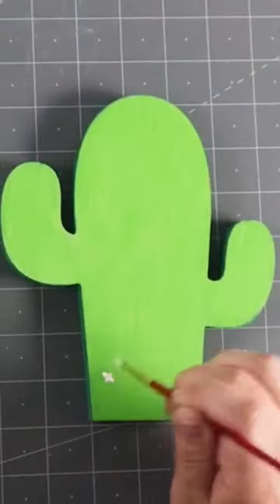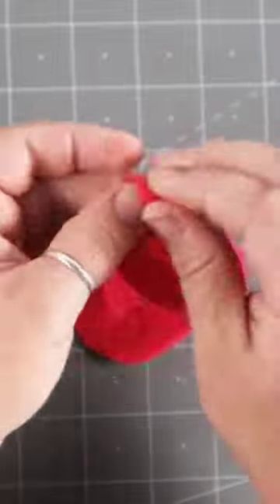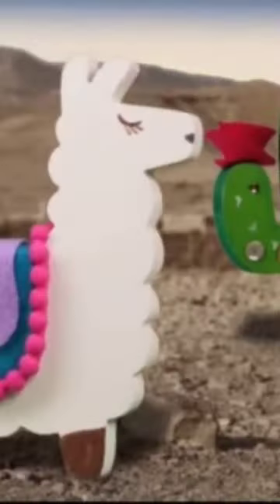A little extra glue to add some pom-poms around the edge, and then I paint the cacti and add some little extra bits to it. For the flowers of the cacti, I roll up some felt flowers and add them to the top.